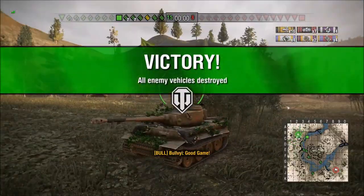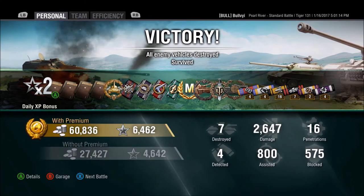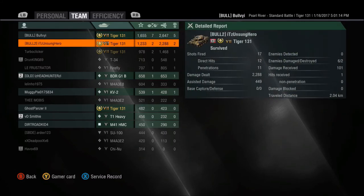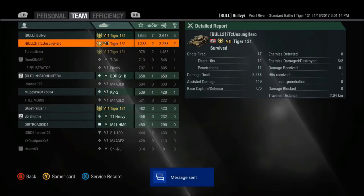It was a fantastic game for my first game in Tiger 131 — I cannot say enough good about this tank. 2647 damage, 800 assists, 575 blocked, made almost 61,000 credits. Top of the list on both sides. The tank is amazing — if you don't have it, you really need to consider this tank. It is outstanding. Guys, please make sure to like, subscribe, and share, and you're going to see more of Tiger 131. See you next time.